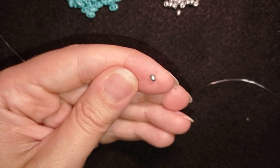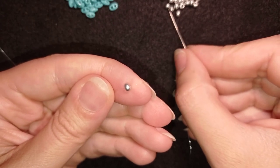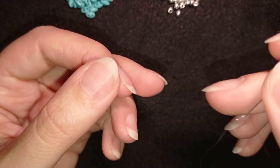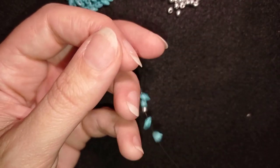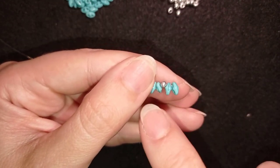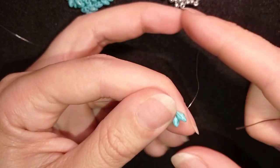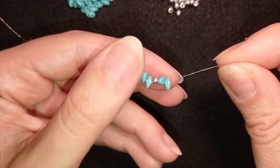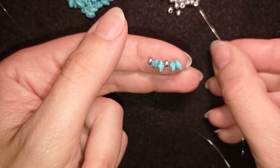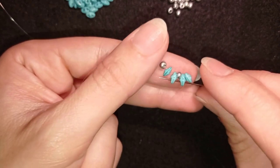Now I'm picking up two super duos and one 8/0, then again two super duos, and sliding those down. If you have done the bracelet, you know that I started with six super duos divided two by two with two 8/0s. But now for the ring, I will make a smaller ring band. As I'm exiting from this hole, I'm going back through the other hole in this direction, then I take just one 8/0 and go through the next two beads.